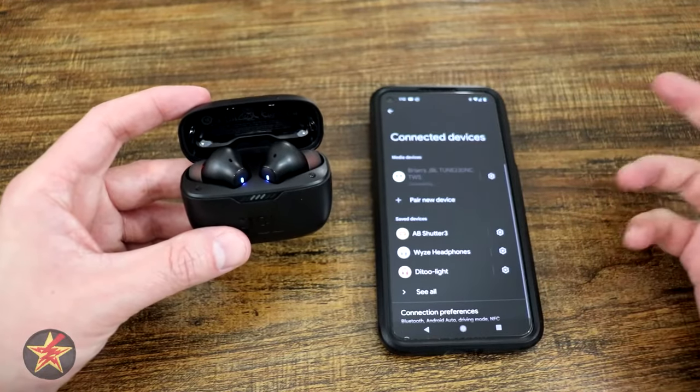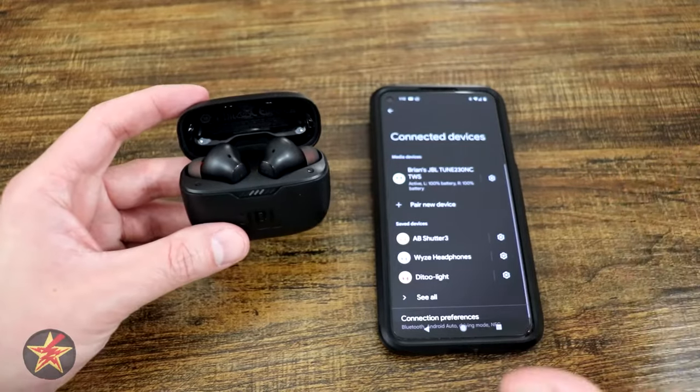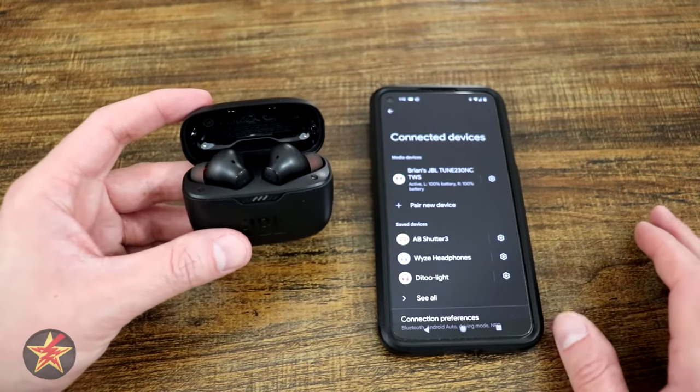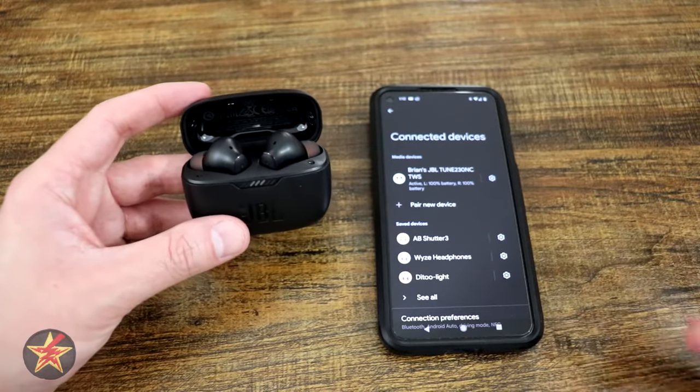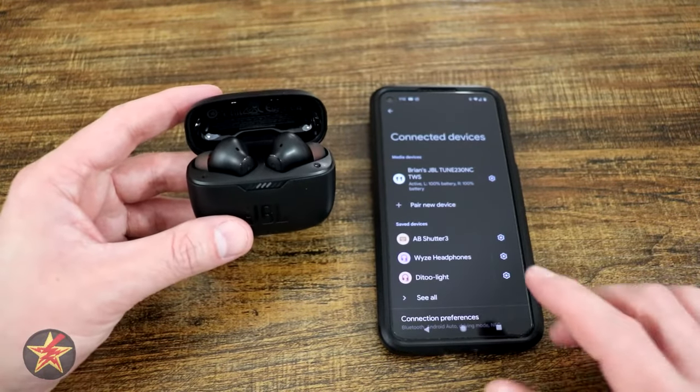Connecting, and done — just like that. 100% right and left. This was just through Bluetooth; this was not utilizing the application in any way, shape or form. So if you don't want to use the app, just know you don't have to, and you can connect it just like I did.